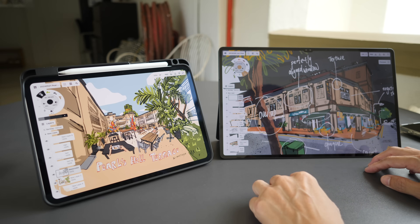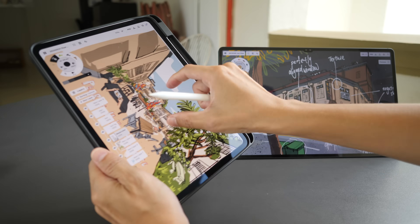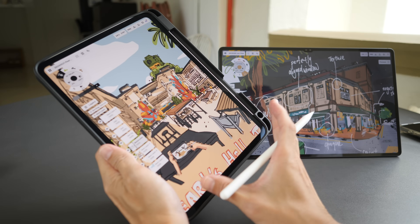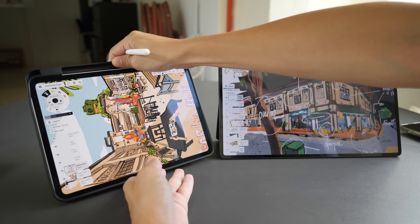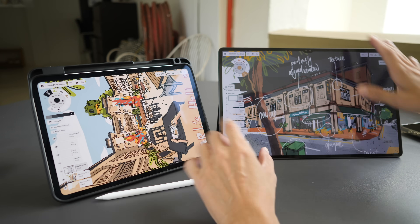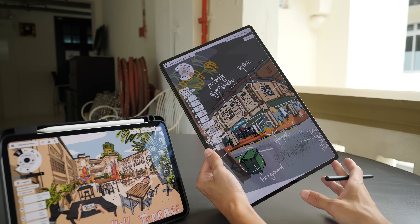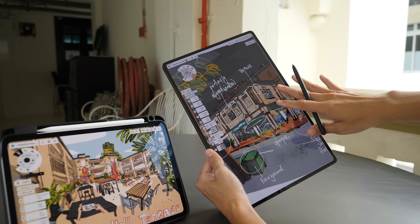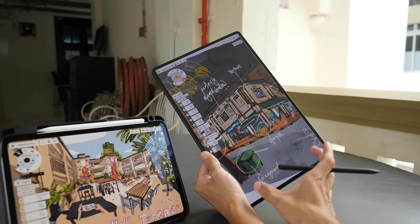Let's talk about design first. I prefer the aspect ratio of the iPad, which is around 4:3, because it's more usable in both landscape and portrait orientation. In portrait mode, the iPad Pro is less narrow, so if you have a user interface panel on the side you still get more space to draw. The Samsung Tab S9 series has a 16:10 aspect ratio — great in landscape, but in portrait mode the width is noticeably narrow, especially on the smaller 11-inch or 12.4-inch sizes.